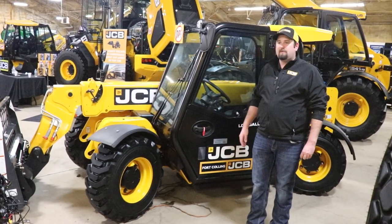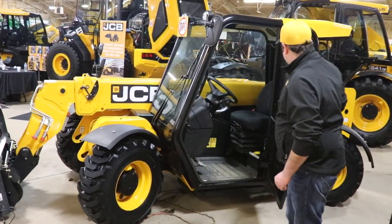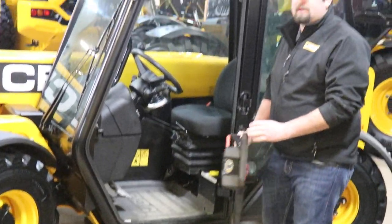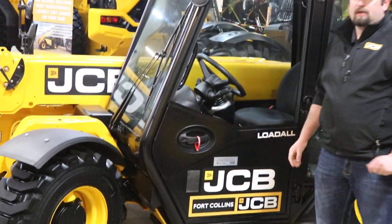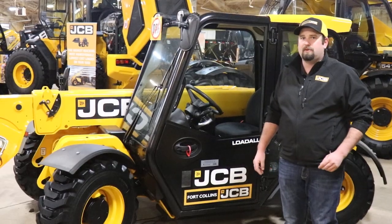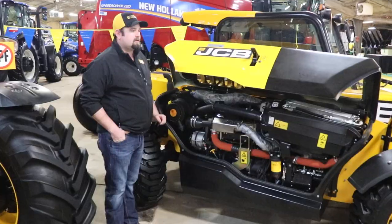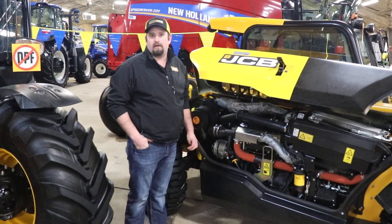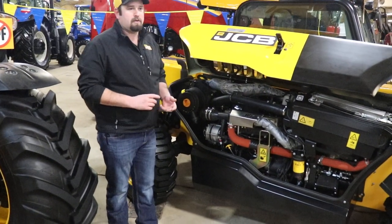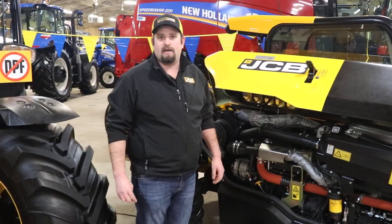On our JCB 50520, it's pretty easy to get in and out of. It's got the top window latch back so you can have good communication with the people around you when you're working in tight areas. Here we have the 74 horsepower JCB by Kohler engine — no diesel particulate filter, no diesel exhaust fluid — so it really helps them run a little bit cooler and doesn't plug up nearly as bad.